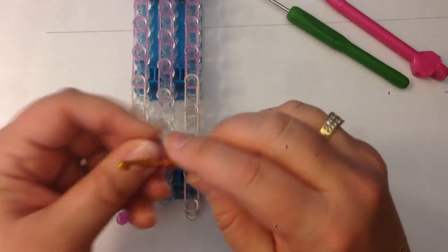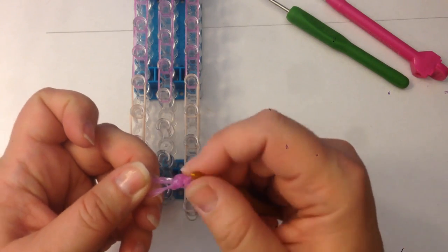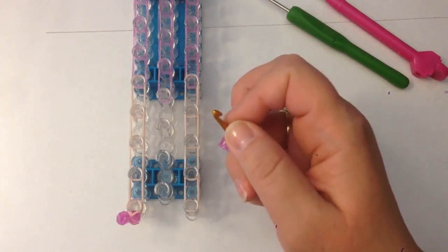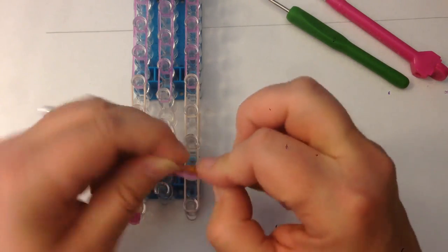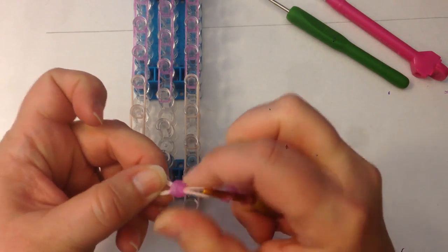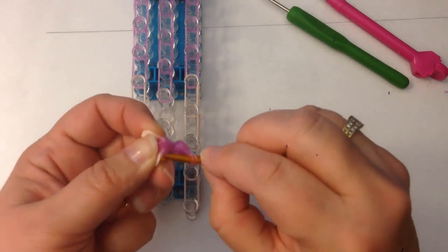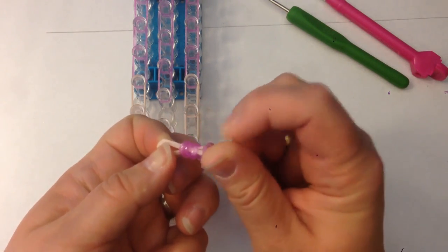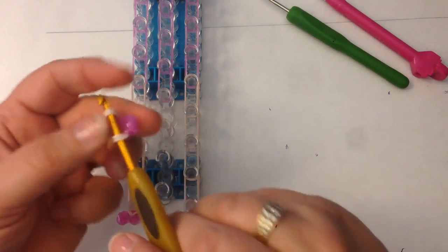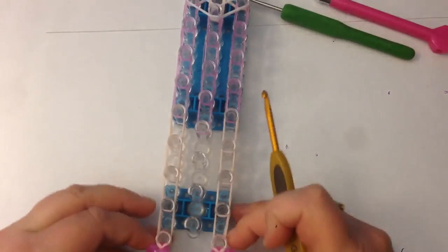For the other foot: two sparkly pinks, wrap once and twice, slide onto two sparkly pinks, and reclaim the end of your band. Then two sparkly pinks — wrap once and twice — and slide onto two skin tone. Slide those onto the skin tone, swap sides, and move those on. Reclaim your flesh tone, point the shoe, and attach to the end of the leg. We've got her little feet — let's give her some arms.